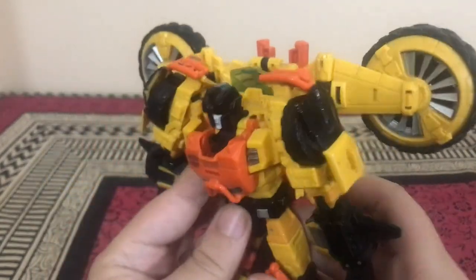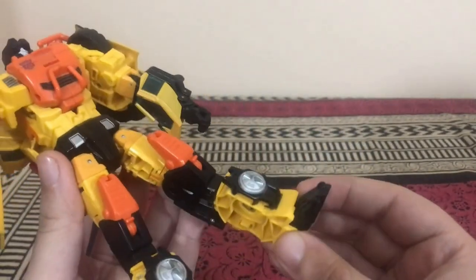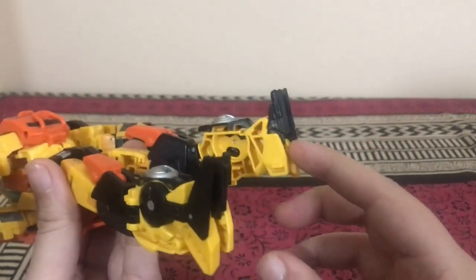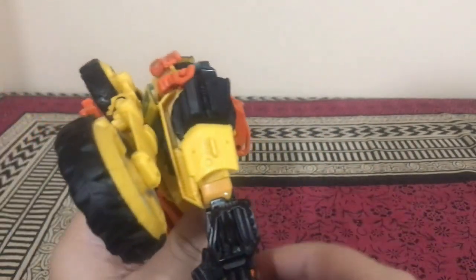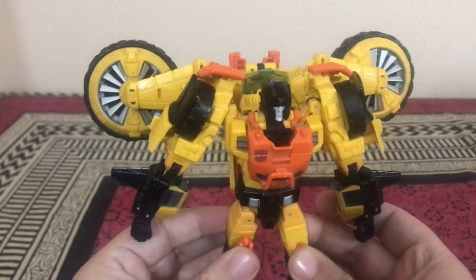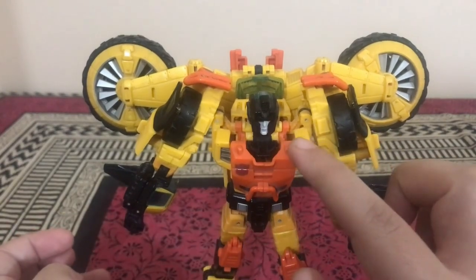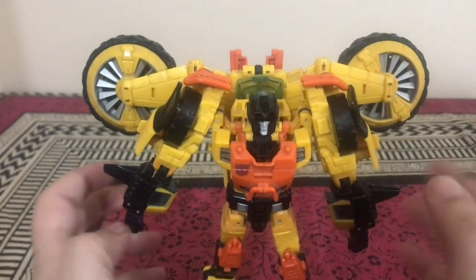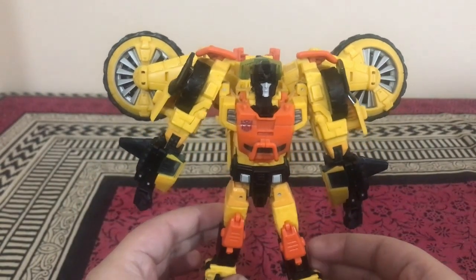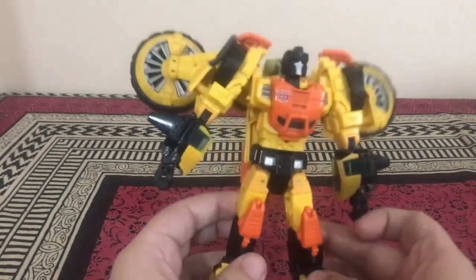One issue I have is with the feet — they're too small to support the entire backpack assembly. You can get him to stand up just fine with very light touch, but once you touch him even slightly he falls backwards. He's a little back-heavy because of the bulk back there.